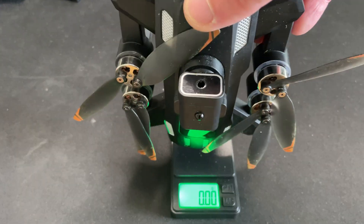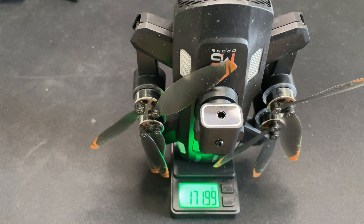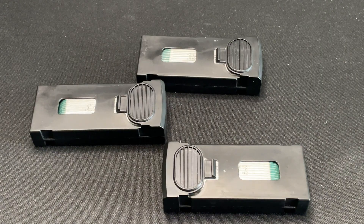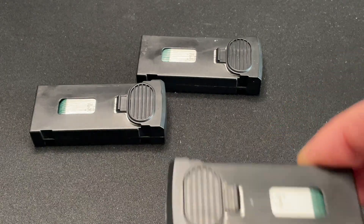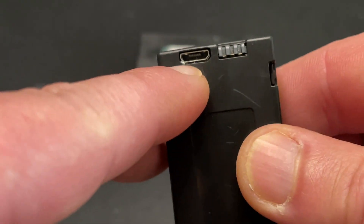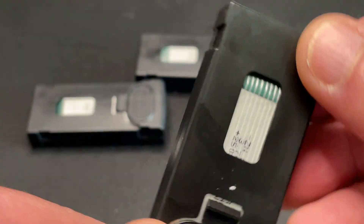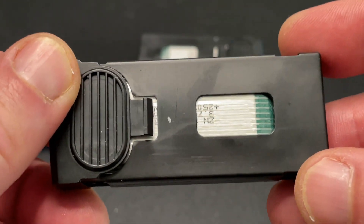Putting the quad on the scales, it's roughly 170 grams. The quad comes with one battery, but I bought two spare batteries. Each battery has a built-in micro USB charging port, so you don't need a separate charger, and it's rated at 2000 milliamps.